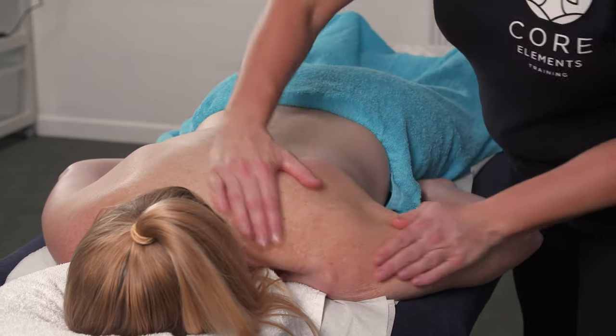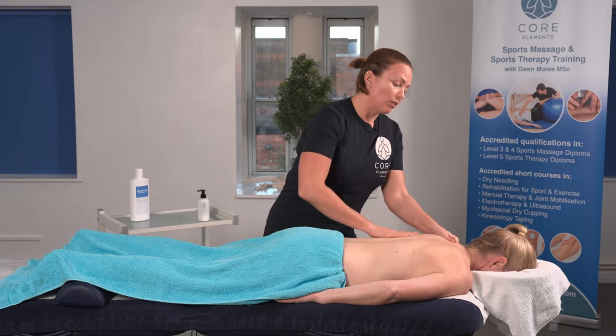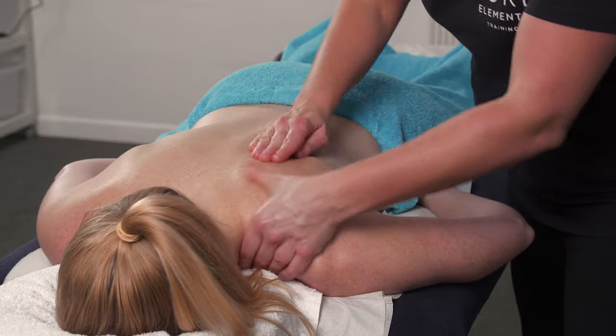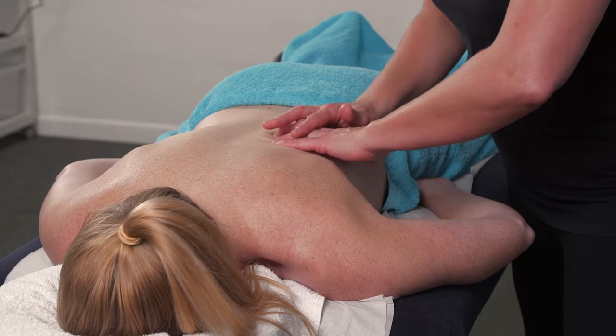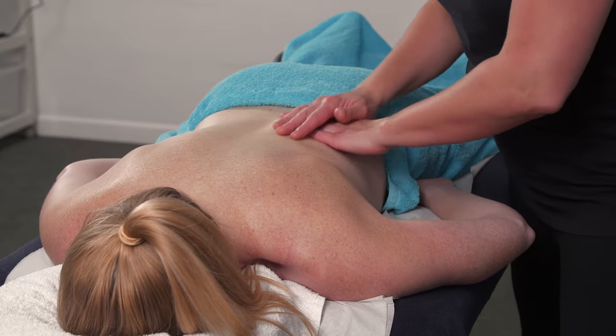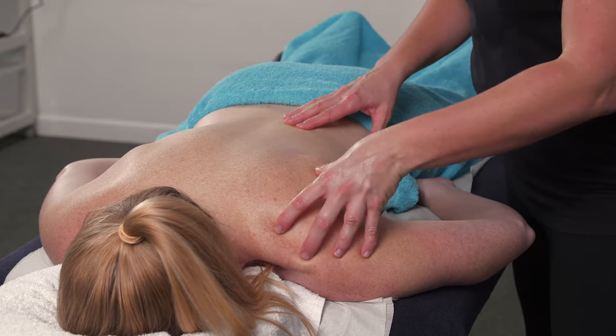Between each stretch or each movement, I would flush the area through. Work through the upper traps, work through trigger points in levator scapulae, work through the common trigger points of the back and soft tissue up through the erector spinae. You can do that in between the scapula release. It's quite an intense movement and can feel quite strong to the client.